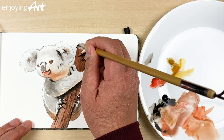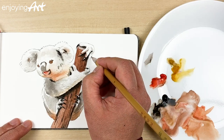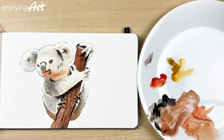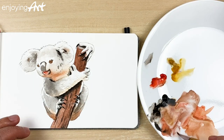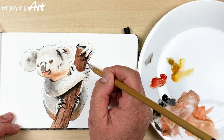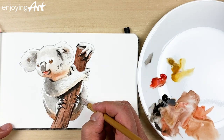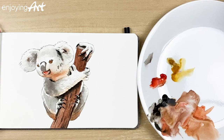Over here I think it curves a little bit because they're very strong. I'm going to have a little bit of brown color on this side to make sure it looks like part of the arm. Now I'm going to come back to finish the face.